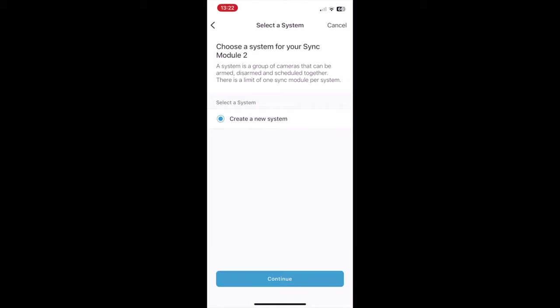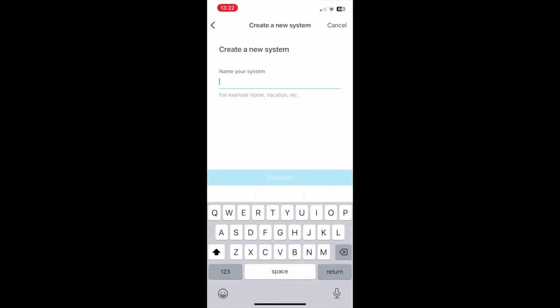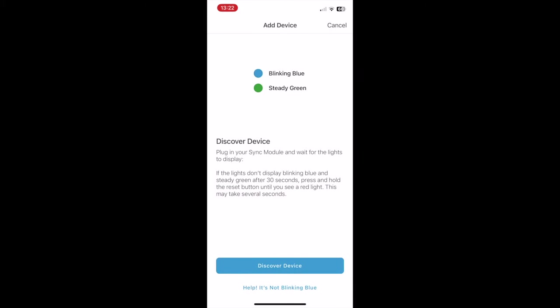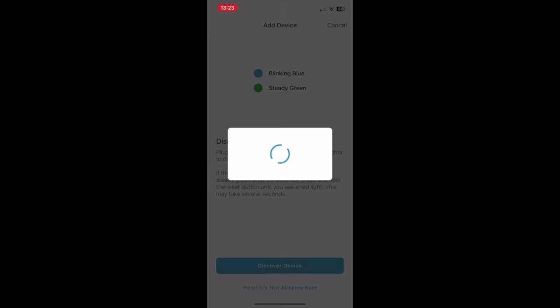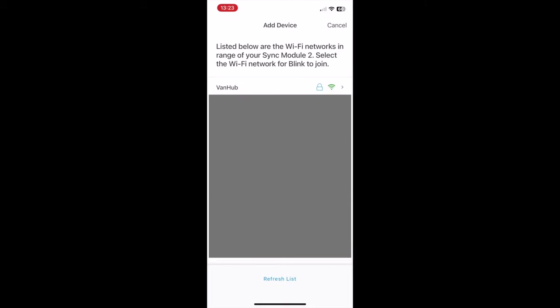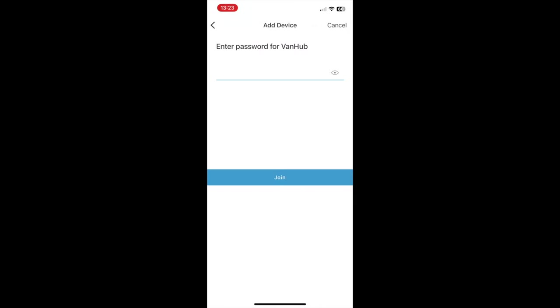Then we're going to create a new system - we'll give the new system a name. In this case I'm going to call mine 'own van.' Now it's asking to make sure that the LEDs are flashing in the right way on the actual Blink sync device. Next we let the Blink system connect to our Wi-Fi network - click allow, find the network that we're going to connect to, and then enter the password for that Wi-Fi network.